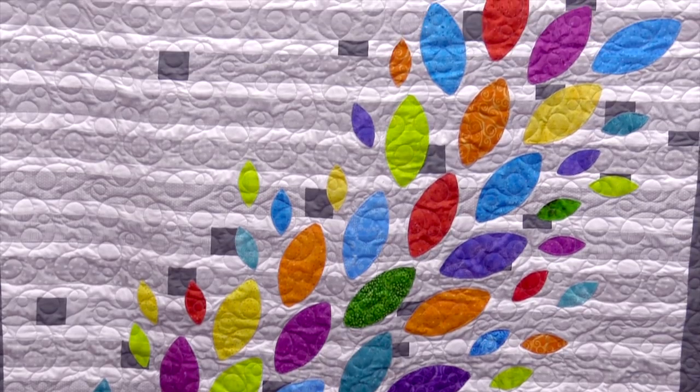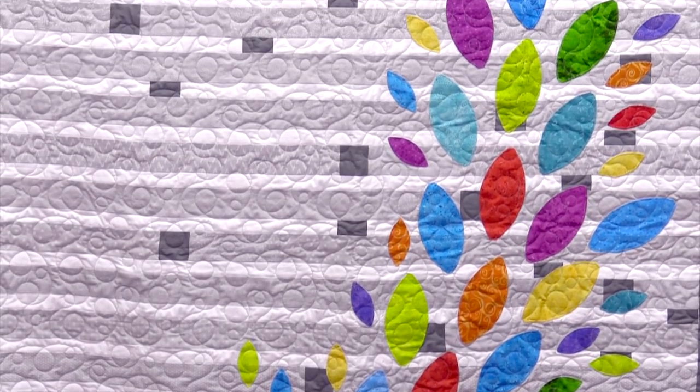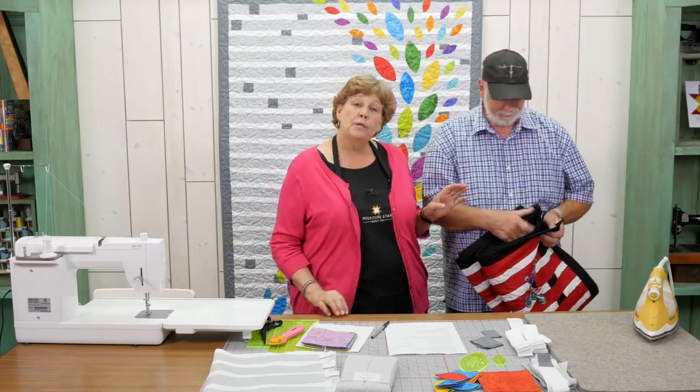Hi everybody, it's Jenny from the Missouri Star Quilt Company, and I'm here today with my husband Ron. We have a fun project to show you. This quilt behind me was actually inspired by a quilt that Ron made, so we're going to show you his quilt first.